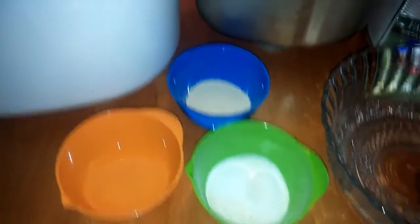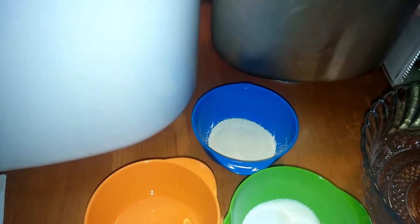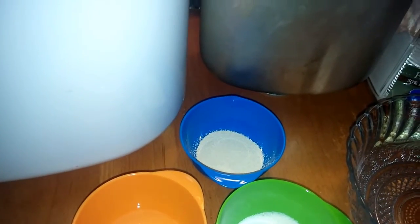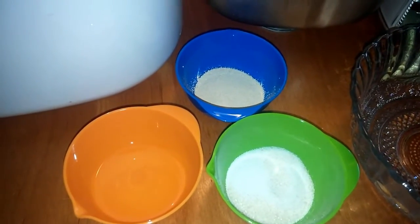Hey guys, so today I am just making a quick video on how I make fresh bread in under an hour. It's so simple to make and it's the best thing you can ever have.